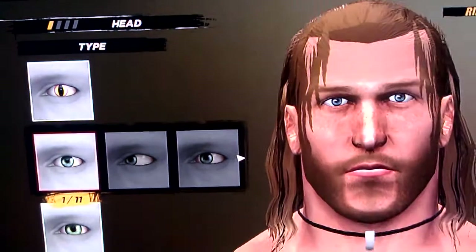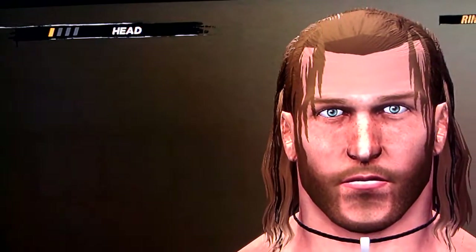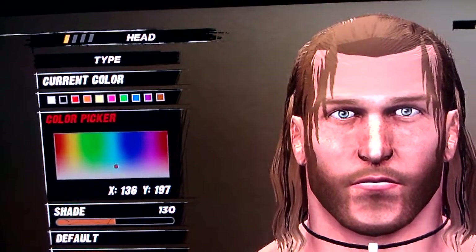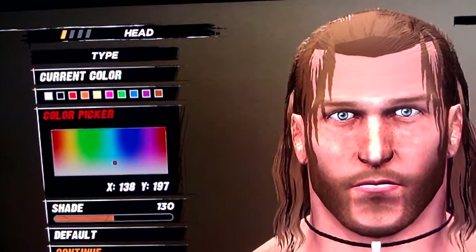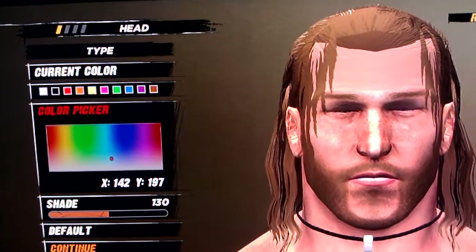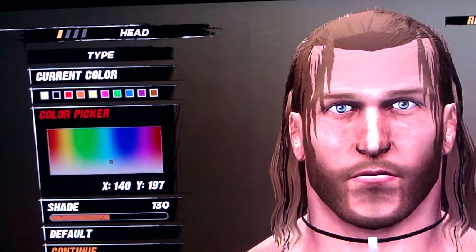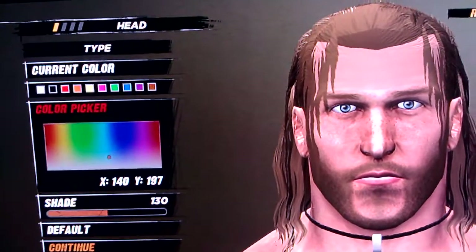Eye type 1. And just slide it over a bit. You can go with 140, 197, and 130. It'll be fine.